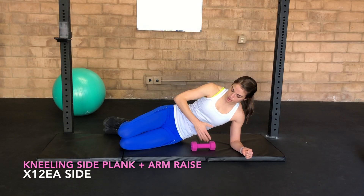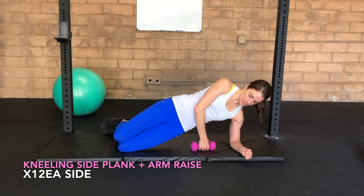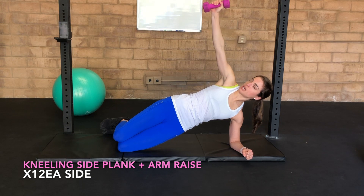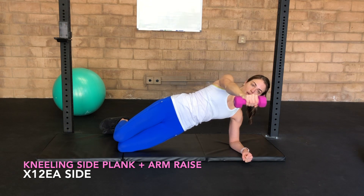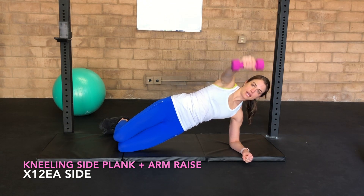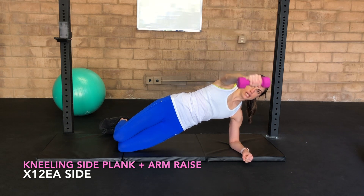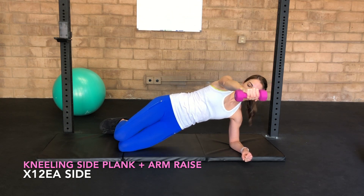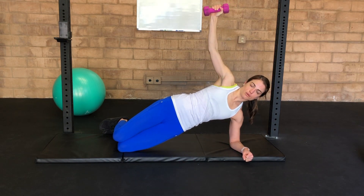So we're going to do a side plank with an oblique challenge. Press all the way up, take your weight, and reach it straight up towards the ceiling. As you hold your side plank, exhale as you lower that weight to parallel with the floor. Exhale to lift it back up. As that weight comes forward, hips have a tendency to want to sit back — don't let that happen. Press them forward and keep them there while the arm challenges you throughout.